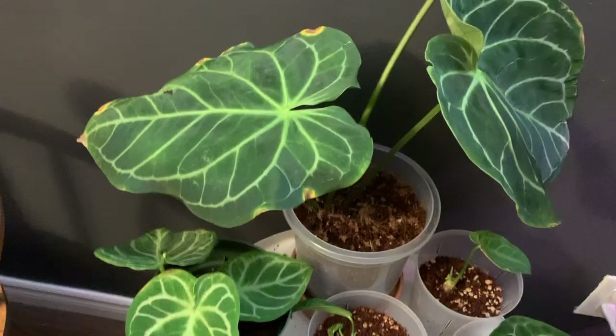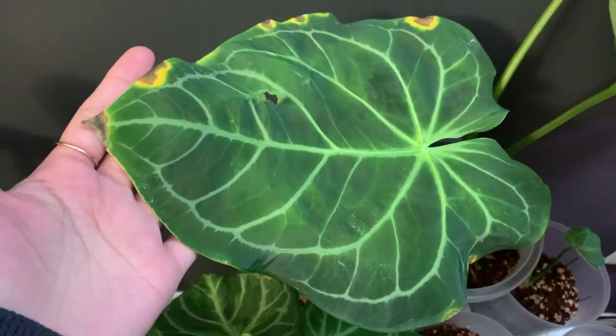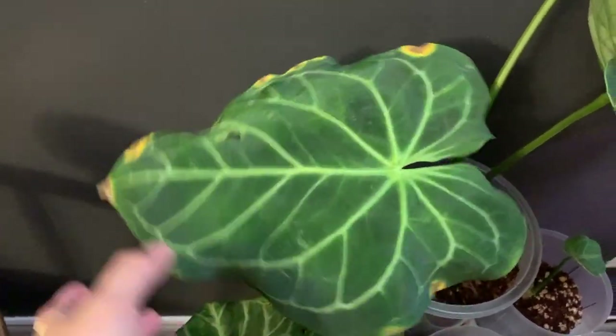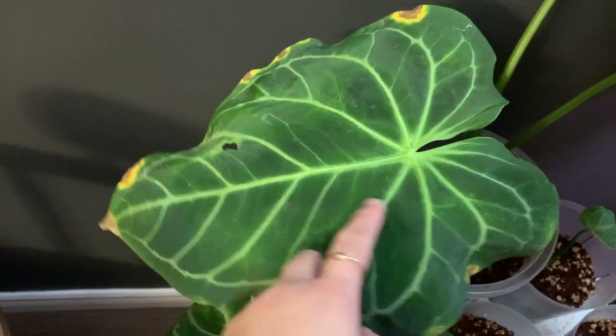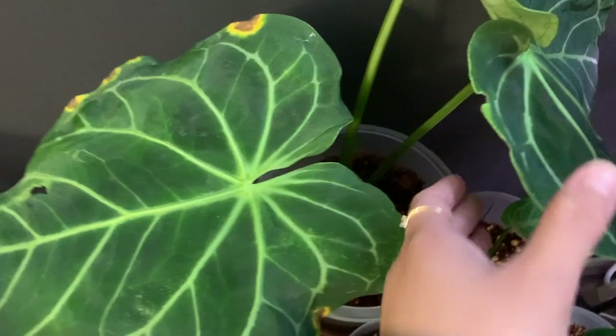One thing to know: thrips don't like cold temperatures — they love hot, dry conditions. So if you have a really dry environment, make sure you have good humidity around your plants, because that's where the flies will start. Now let me show you — as you can see, this leaf is turning yellowish on the side. This is because of the soap I used to wash it. There were a lot of thrips here before, and I got carried away washing with soap, and this happened. So I don't recommend soap anymore.